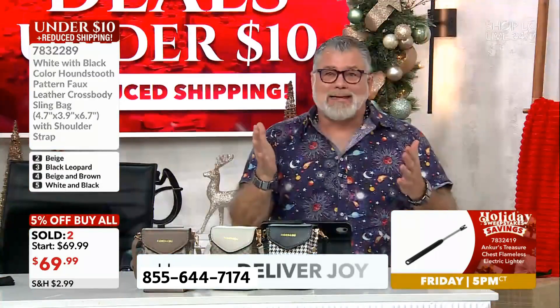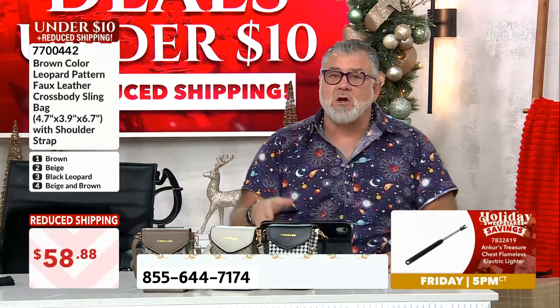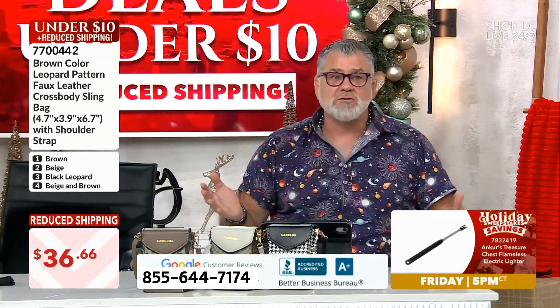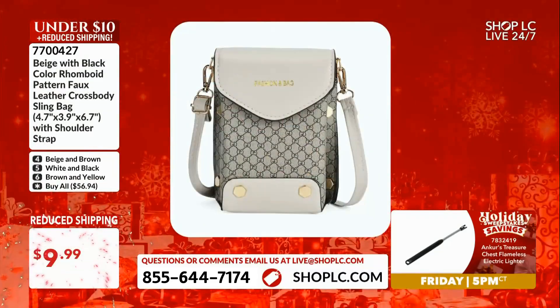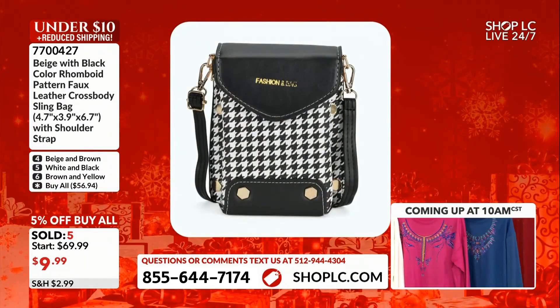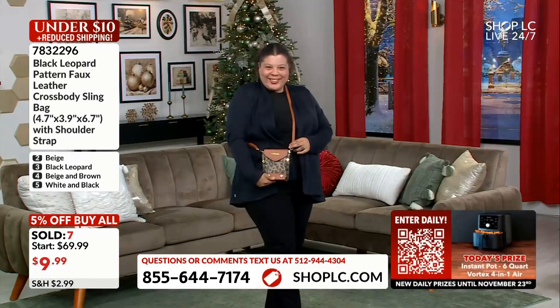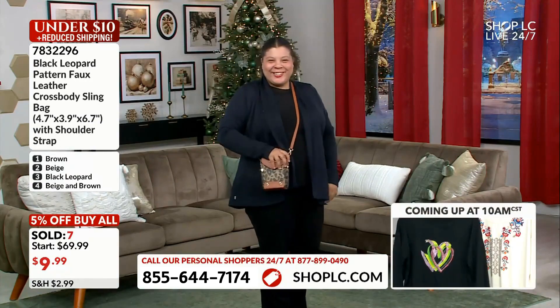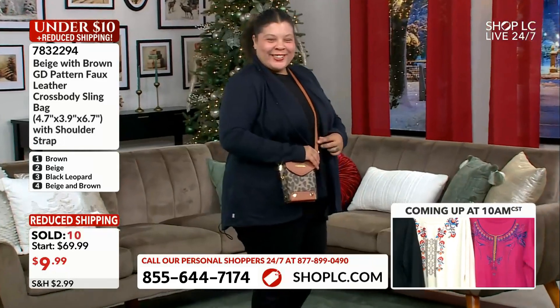Get this while you can at $9.99 — this price is ridiculous, don't miss out. These are so cute and so needed because today you can't go into certain events with handbags larger than this. You can wear these over your left shoulder, over your right shoulder, or crossbody like queen diva Mallory is wearing hers.